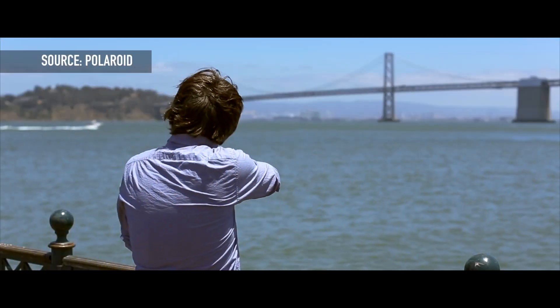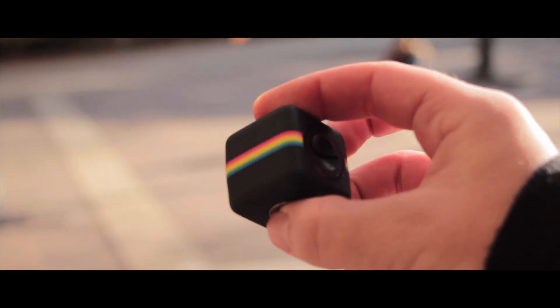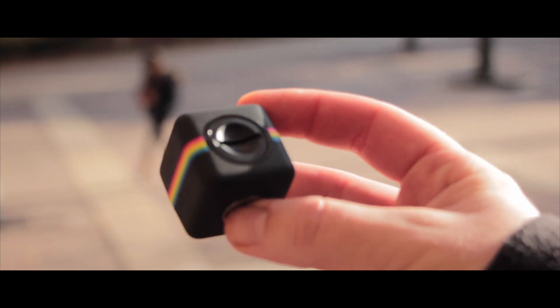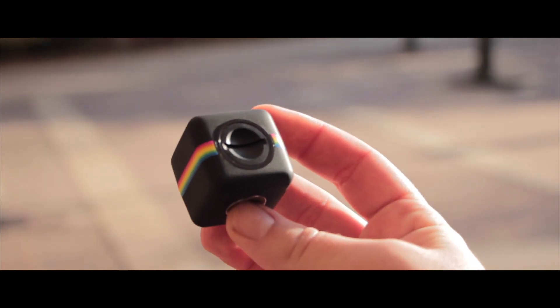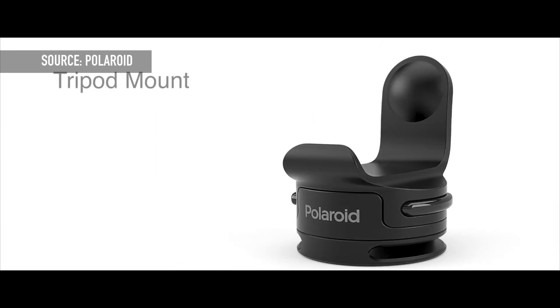The camera itself is weatherproof and splash-proof, so on its own it could handle getting wet in the rain or briefly being dropped in a puddle. But don't take this thing diving into the pool and expect it to last long. They have plenty of accessories for that, as well as many other things — unfortunately, none of them come with the camera.